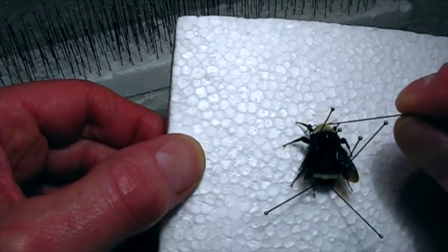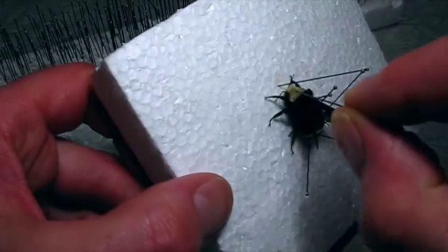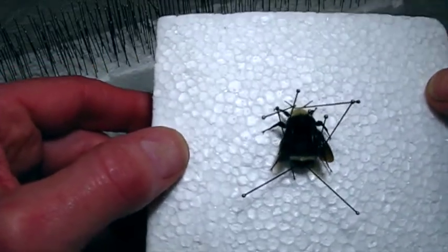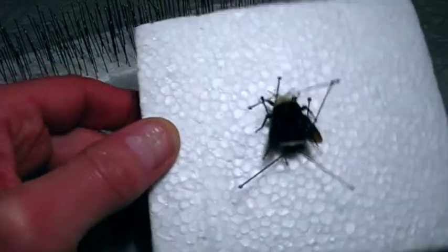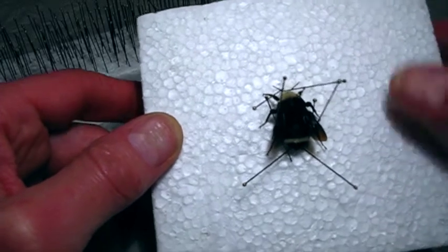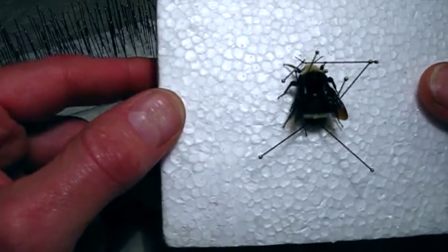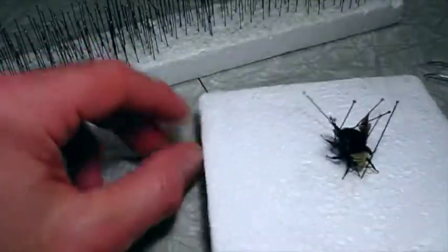We'll just lift the antennae up a little bit. There — very simple. Move this leg back a little bit. I've never seen them be aggressive. They're out gathering pollen and nectar and they're just completely indifferent to a person — they're not going to bother you at all. They're fuzzy and cute; they look like little flying muppets. Alright, we'll let that dry.